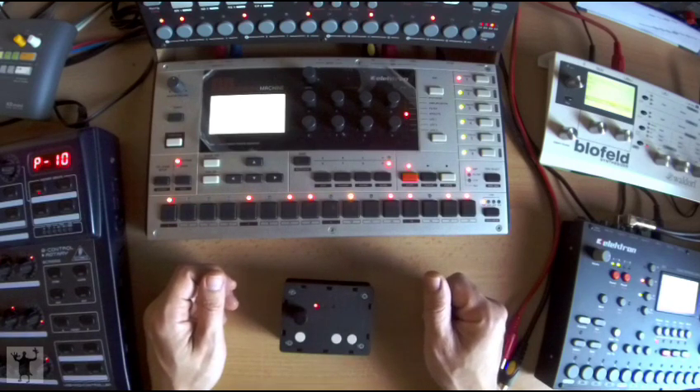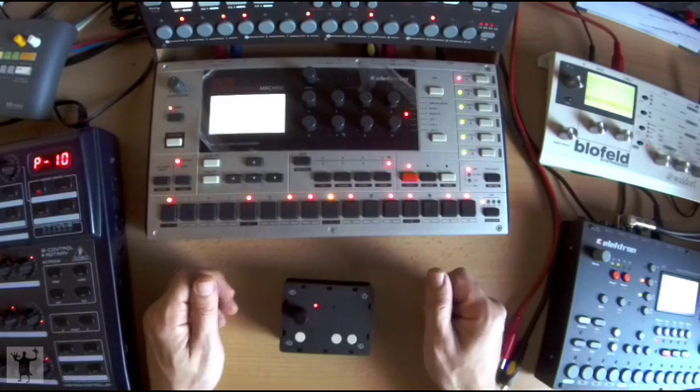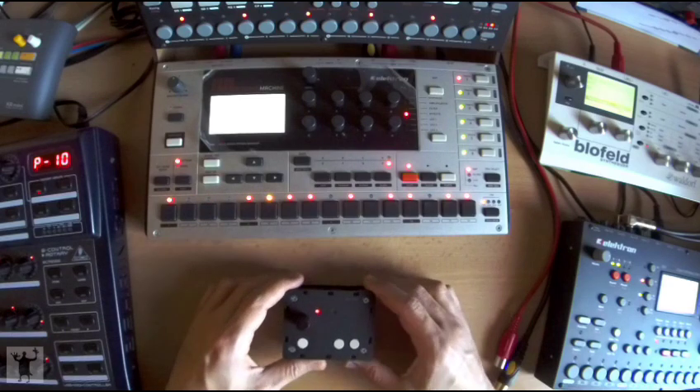If you are familiar with the Machinedrum, you will know that on the Machinedrum there is a machine that allows control of multiple parameters at once, just by turning one encoder. This is what the SMD does with MIDI CCs.